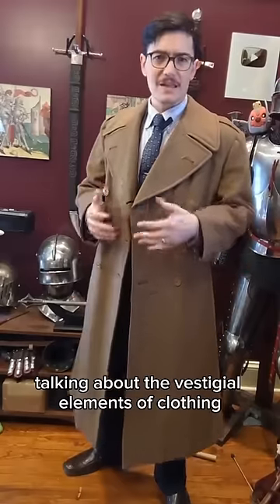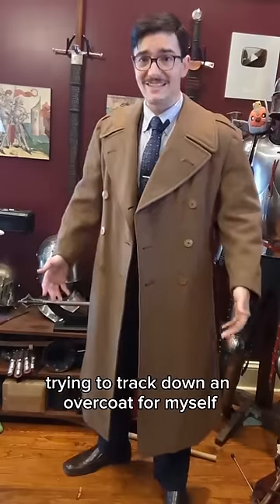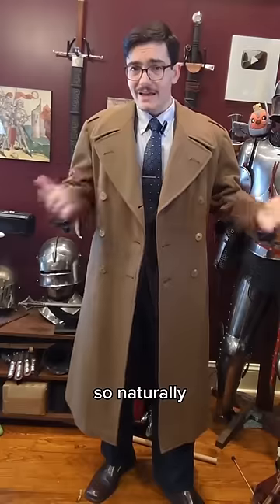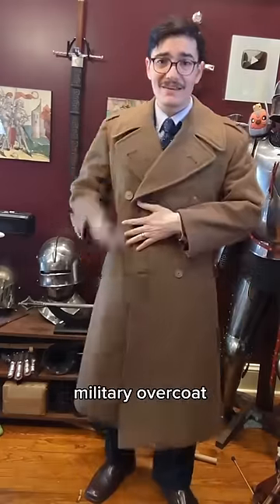When I made that video talking about the vestigial elements of clothing, I was actually in the process of trying to track down an overcoat for myself that had all that functionality still in it. So naturally that led me to getting a vintage US World War II military overcoat.